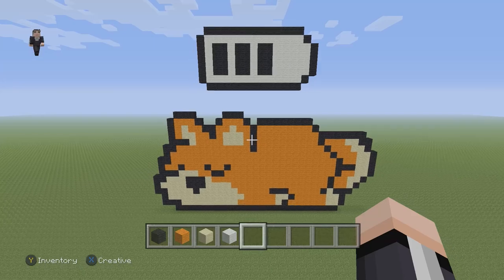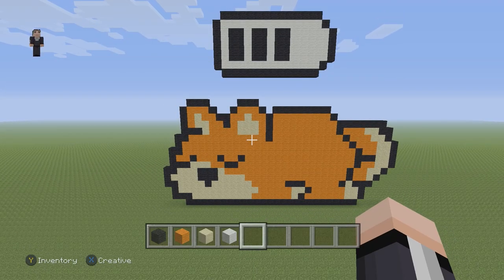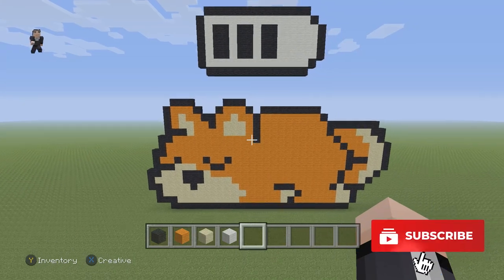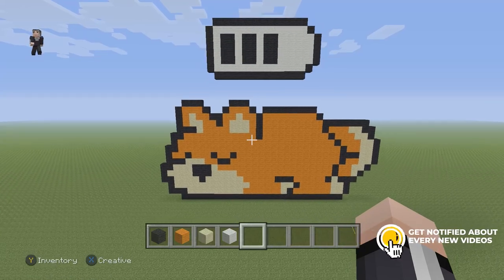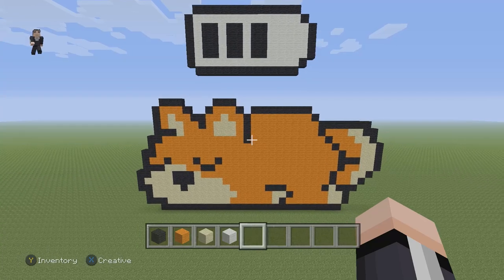Awesome, and that's what our low battery Corgi should look like. If you guys enjoyed making this really cute, simple pixel art, please make sure to hit that like button down below, subscribe if you haven't, go ahead and click that notification bell so you can be notified when we post a new video. Thank you so, so much for watching and I cannot wait to see you real soon in the next video.